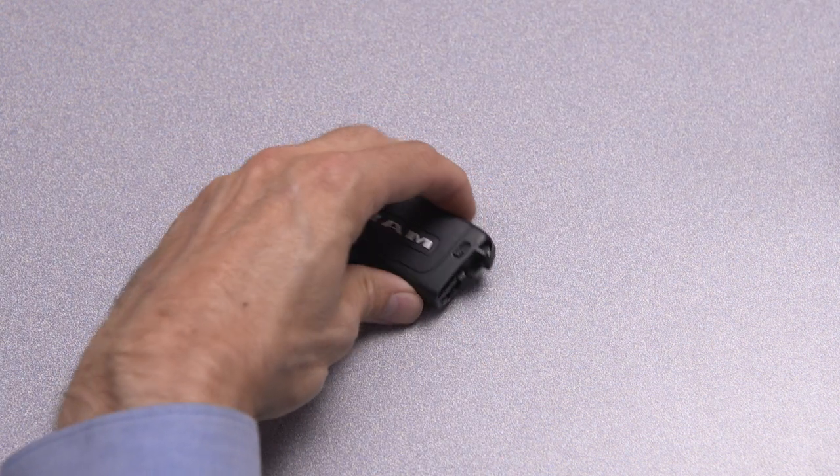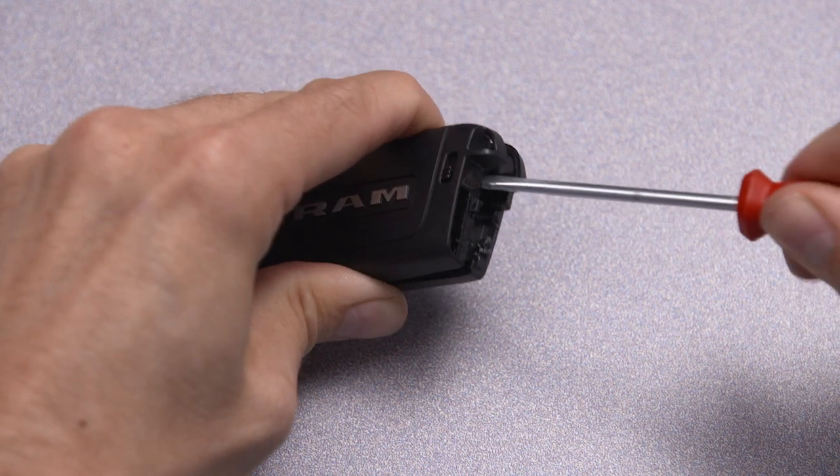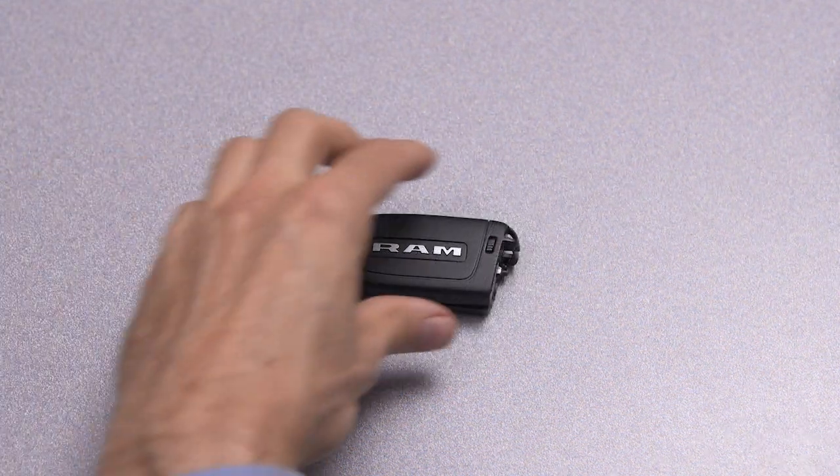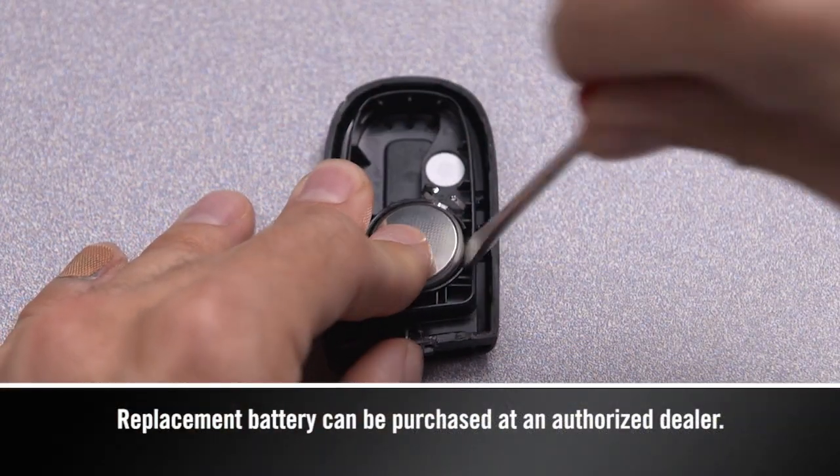Insert a flat blade screwdriver into the gap next to the emergency key slot and carefully pry the cover slightly open. Using your fingers, separate the case, then use the screwdriver to pry out the old battery.